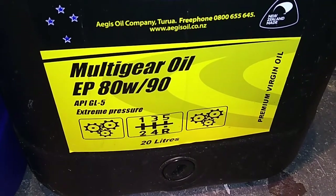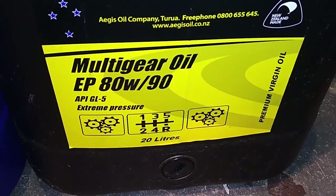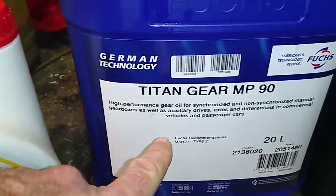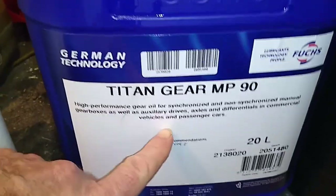What you actually want is a GL4 rating. And a GL4 rating, like this — even though it doesn't say GL4 on it, it is actually GL4 if you look in the spec sheet.